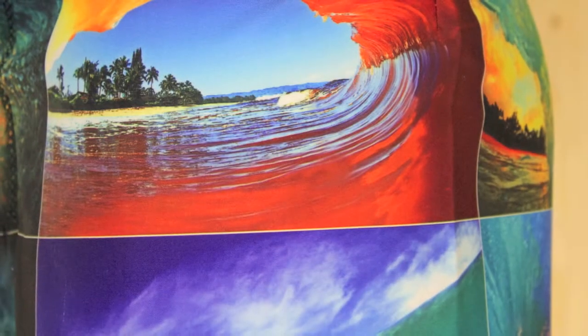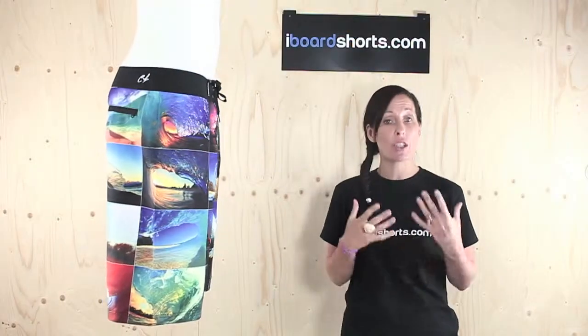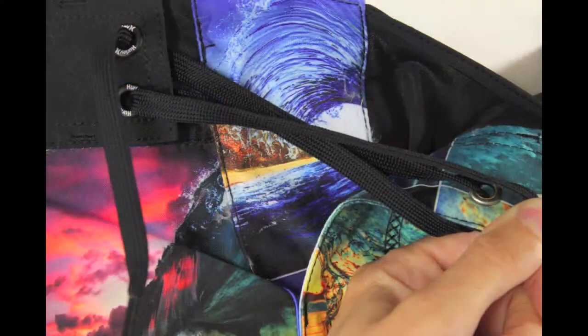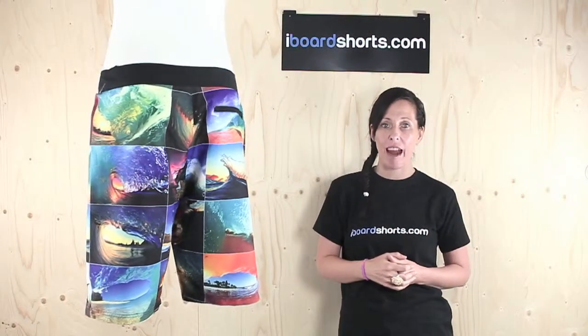They're the perfect pair of beach boardies. They're 22 inches in length, so generally an e-length short. They're made on recycled lightweight super suede fabric and feature Hurley's paint-tinted easy fly closure for extra comfort in that critical area.